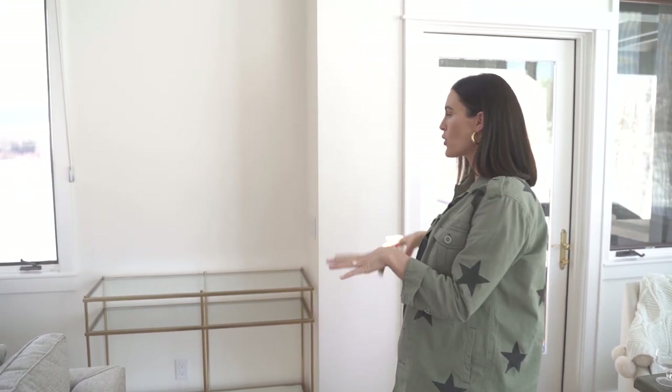All right, guys, we're going to get into styling this bar area. I have this really cool gold console table that I brought from California to use in this little corner in my living-dining room area, but you could also use a cart with wheels — I've done that many times — or even a little counter space in your kitchen area.